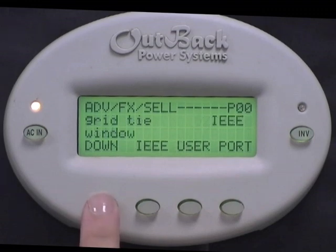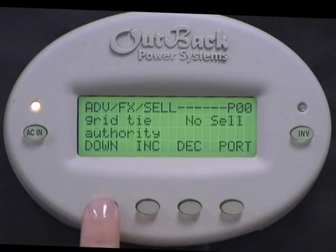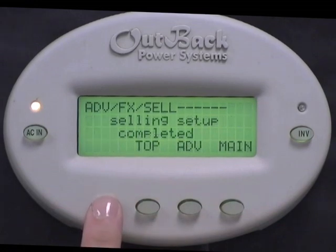Press Down. Grid Tie window should be set to IEEE. Press Down. Grid Tie authority should be set to Grid Tie. Press Increase to set this if it doesn't already say Grid Tie. Press Down. Selling setup completed.